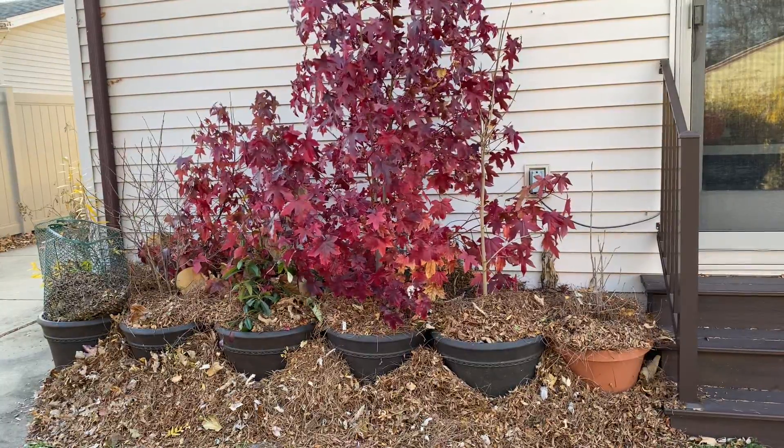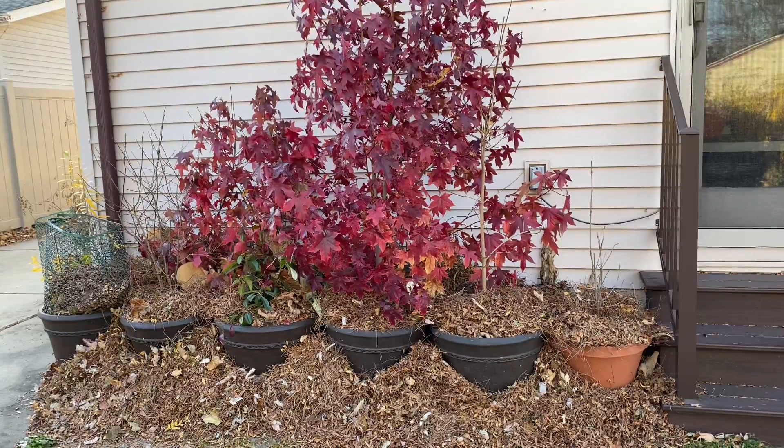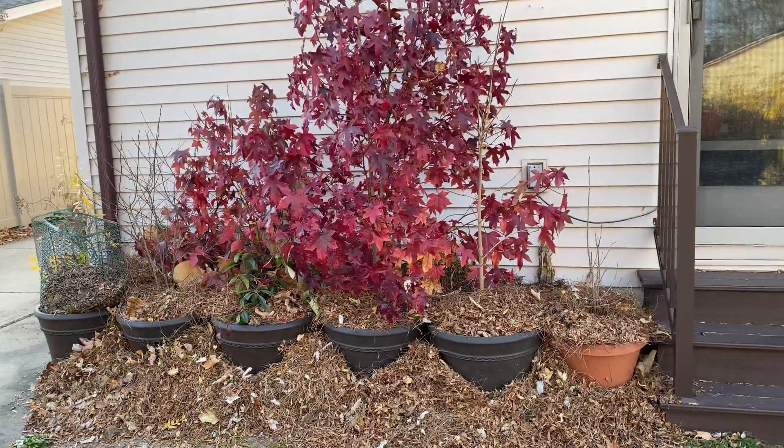Then in the spring, I simply move my potted trees to wherever I want them to be placed.